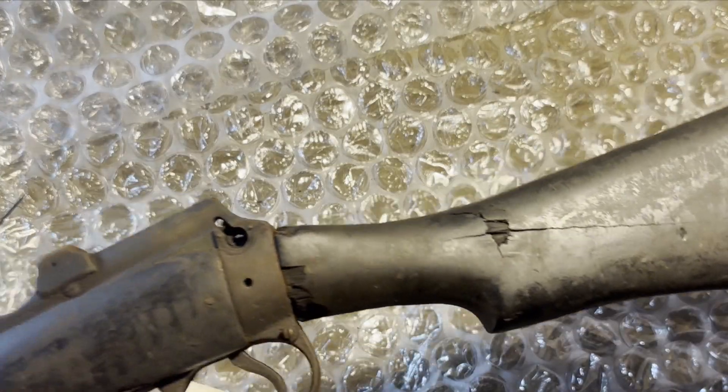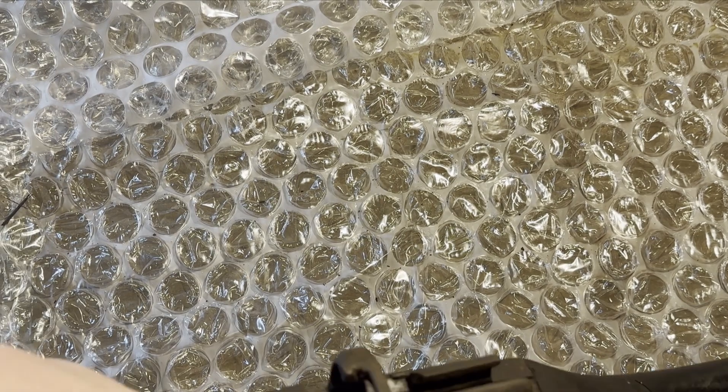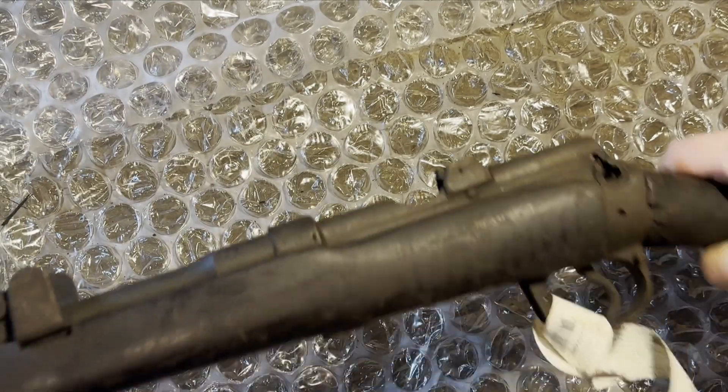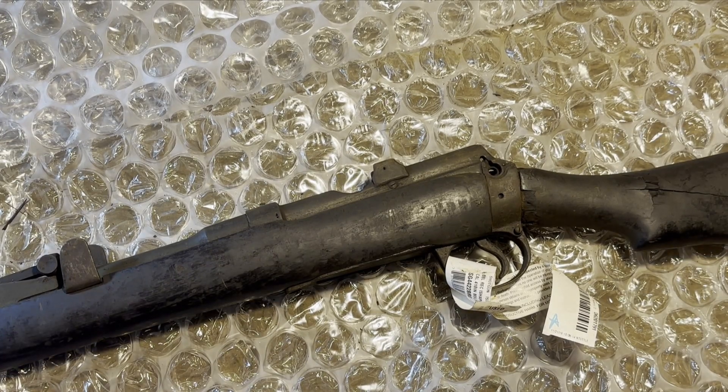I guess technically I have some spare parts from one of the drill rifles. I could try making this a bit better, but this is pretty rough. We'll see how it looks once I get the other parts that were missing and assemble it all together.